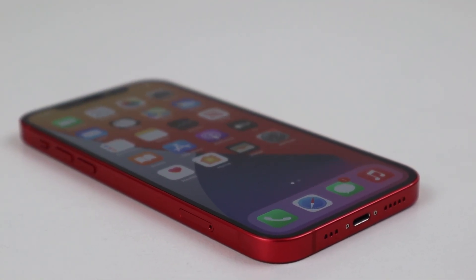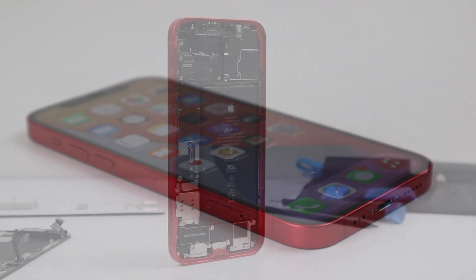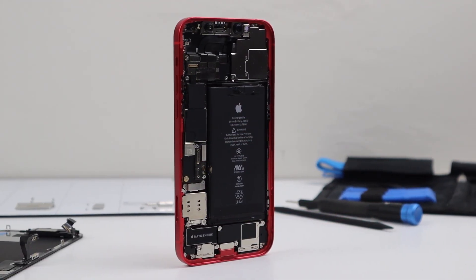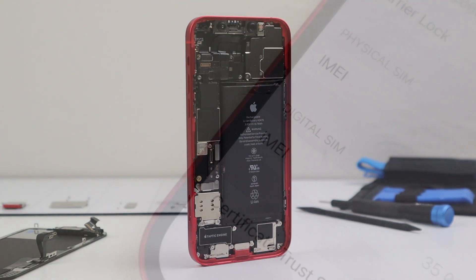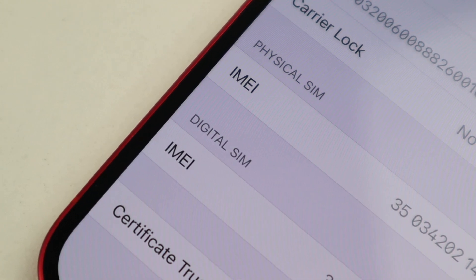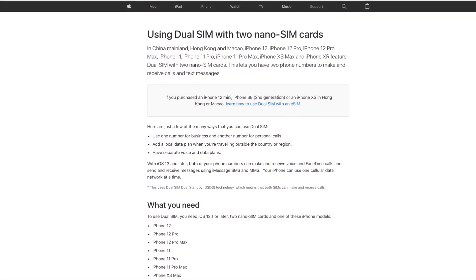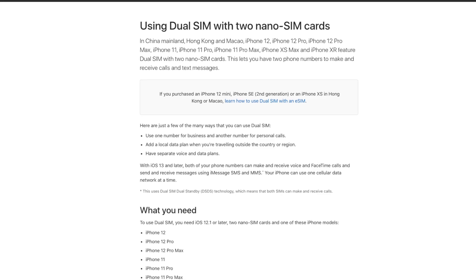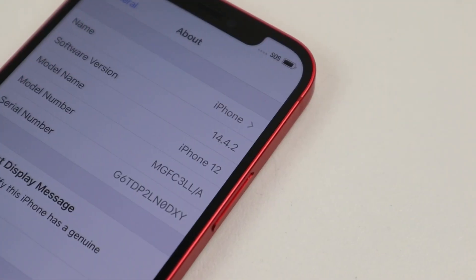In fact, in almost all countries around the world, you cannot buy an iPhone with this feature. I am of course talking about the Dual SIM iPhone. While a large amount of phone companies offer dual SIM options, Apple only offers phones with a single SIM card slot and a digital SIM in most countries — except China. And that got me thinking: what if I took a SIM card reader from the Chinese model and put it into a US model iPhone?